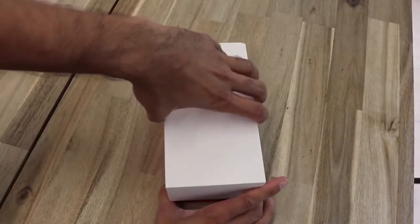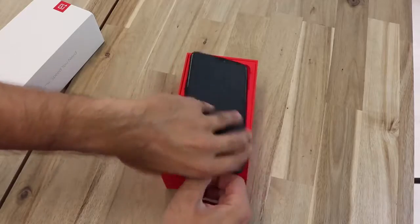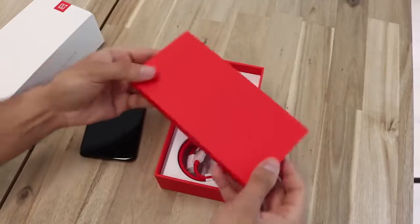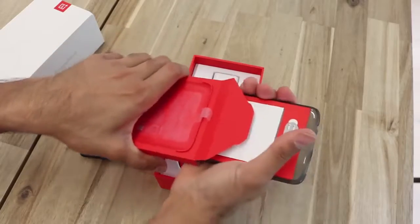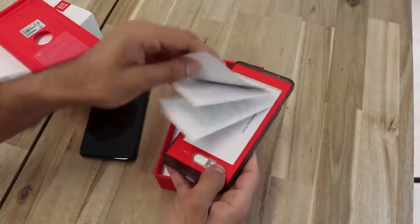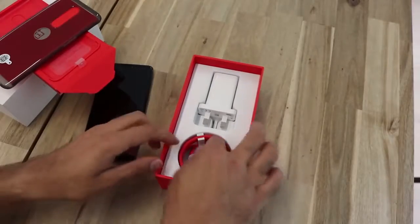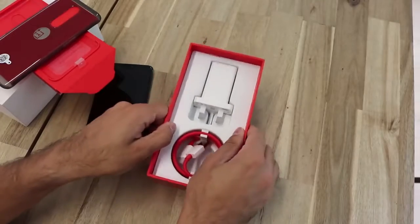Alright guys, let's go through a quick unboxing. So you just open it up and we have the OnePlus 6 here — this one is in midnight black. I really like the fact that a lot of phones are coming with the clear case nowadays. You've got the user guide, some safety information, SIM card tray opener, and the clear case, as well as the dash charging cable, USB Type-C, and the UK plug.